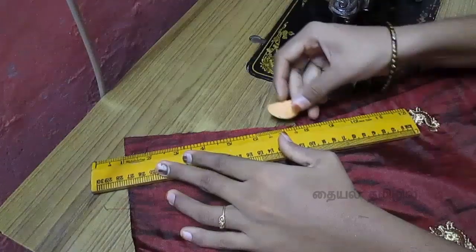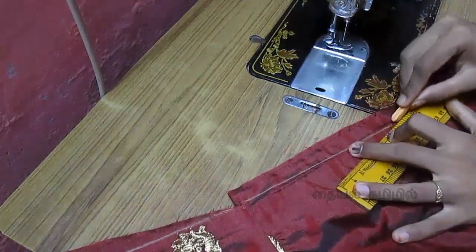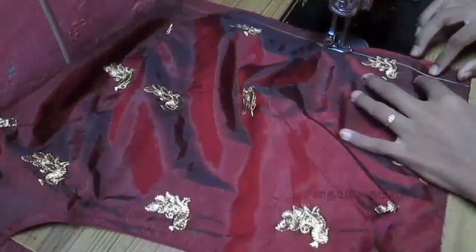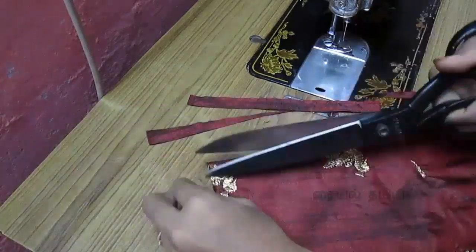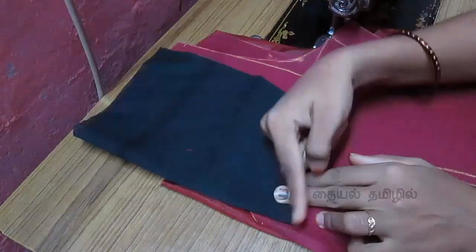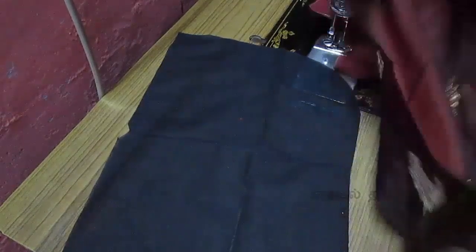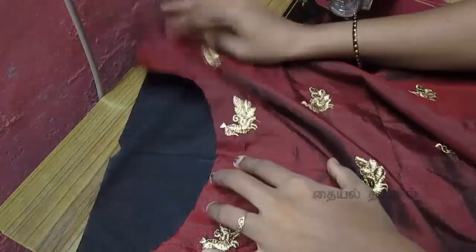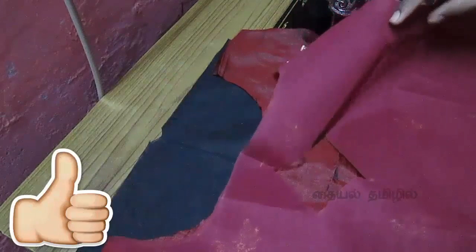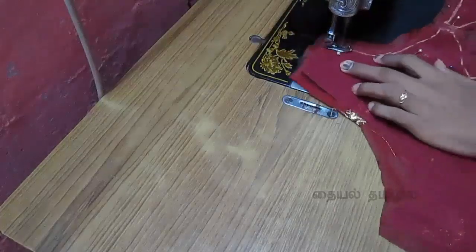We cut the princess seam, then cut an extra 1 inch. We will cut a straight line and cut to the extra line. We will cut a line in the back and cut a back piece. We will cut a same colour cloth, cut the lining and continue to cut the line. We will color the layers, cut a line in the center, match the back part, and put a pin in the corner.